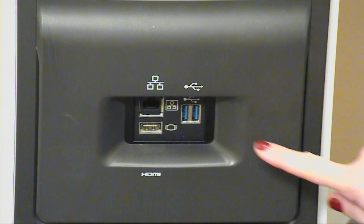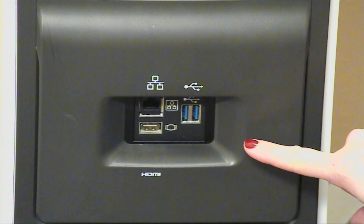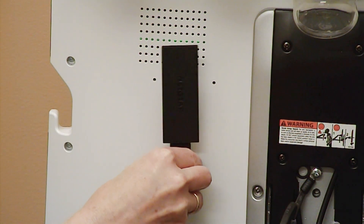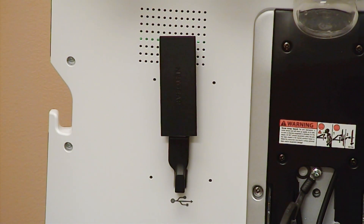On the back of the Venue, there is an Ethernet port, an HDMI port, and 2 USB ports. On the back of the Venue monitor is an additional USB port — if you have a wireless adapter, it can be placed here. Wireless is embedded on the VenueGo.